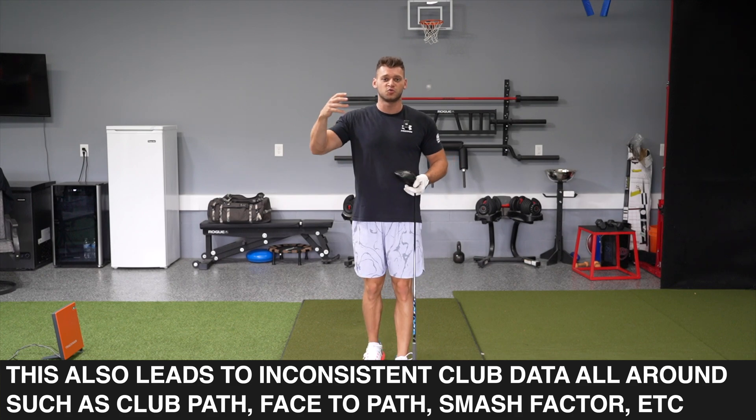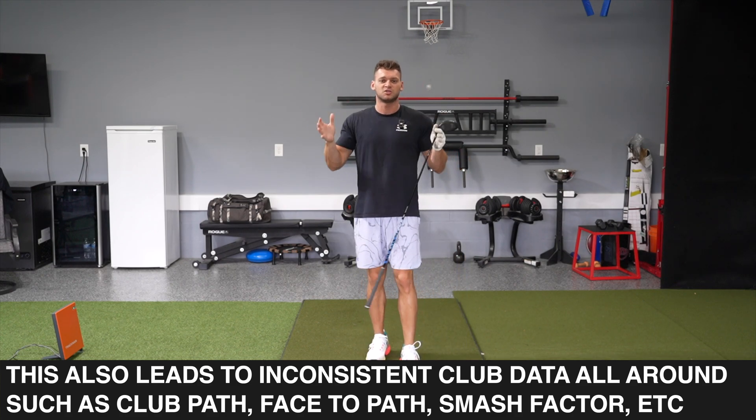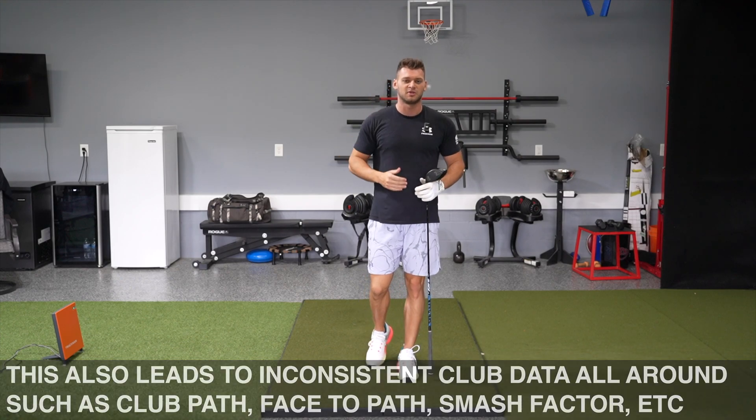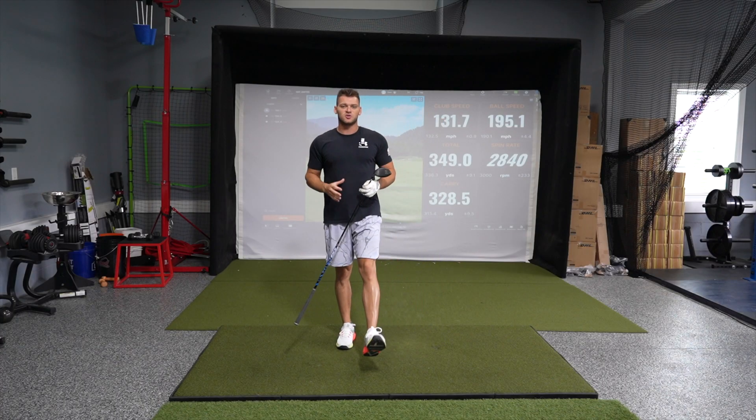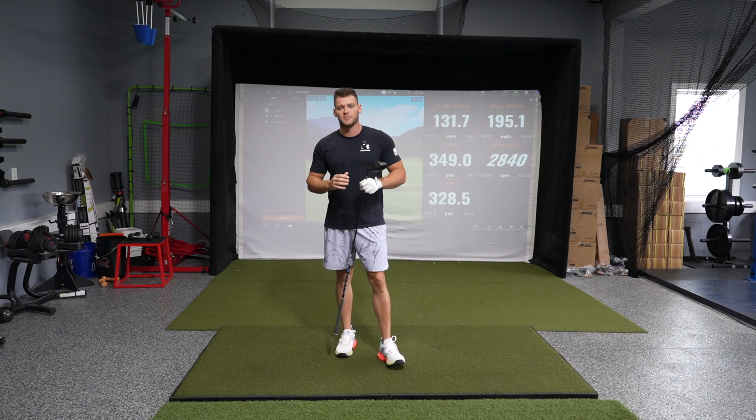So you might have one swing be two miles an hour faster while another swing is four miles an hour slower — you actually didn't swing that much different, it's just the readings of TrackMan. Now, all of this can be exacerbated through poor impact, and all of this leads into inconsistent club speed readings with TrackMan.